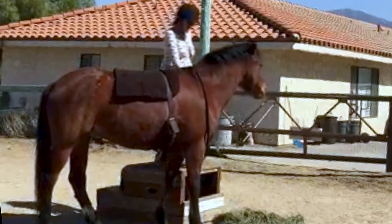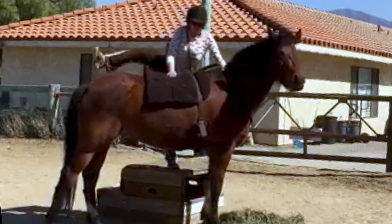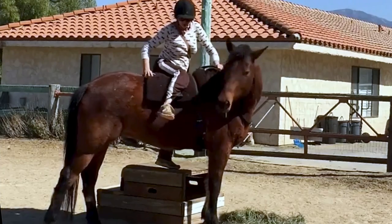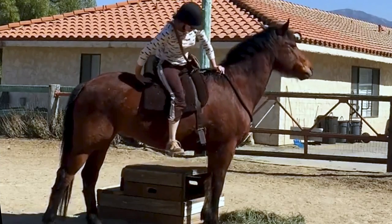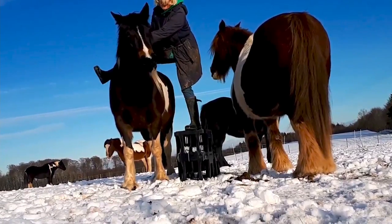Again, this is another one of our members working on sitting on the horse, and you can just see all the way through that because of the process of working at the block and leaning over, that connection is really strong throughout.